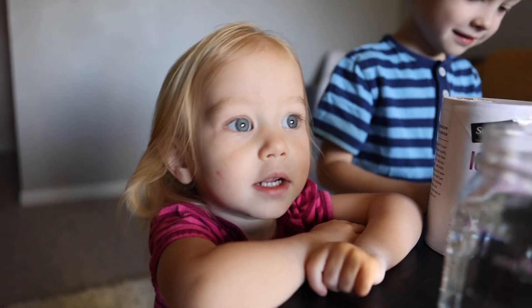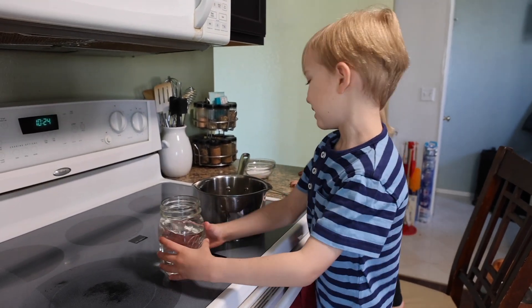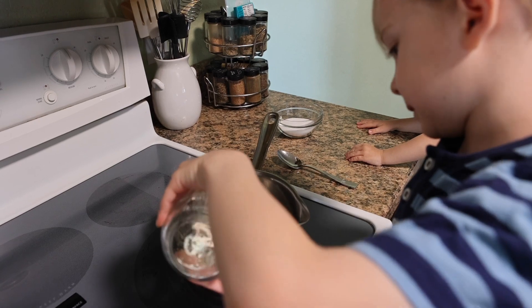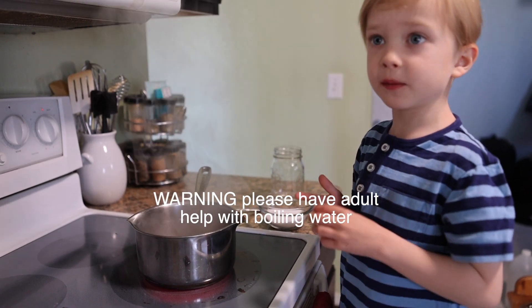Pour your jar into the pan and start boiling. My pan is full of water. Pour your salt into boiling water.